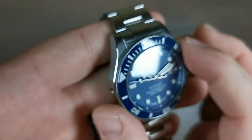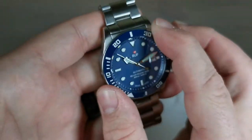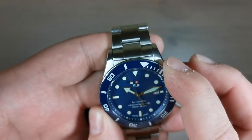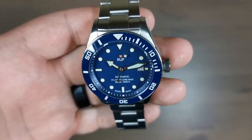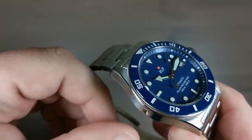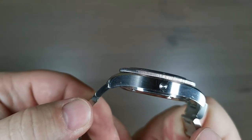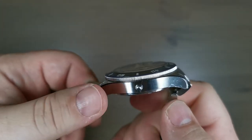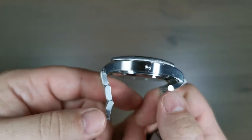It has a 120-click unidirectional bezel with a very nice feel — everything is solid, very little back-play if any. It's just a really well-designed watch that seems to work. The bezel is a coin-edge bezel, a little thin, which might be hard to grip with dive gloves or even winter gloves. However, it's okay that it's this thin because it really does help keep the profile slimmer, and that's one of the things about this watch — it wears really well for such a large watch.